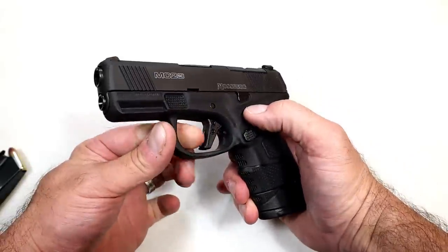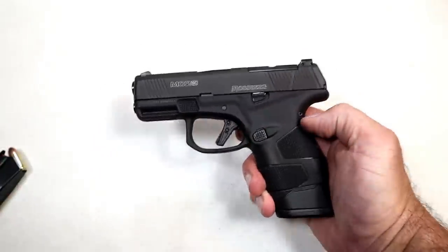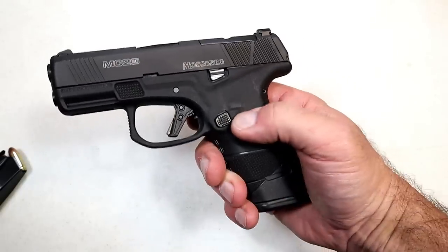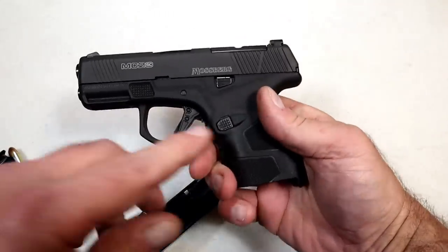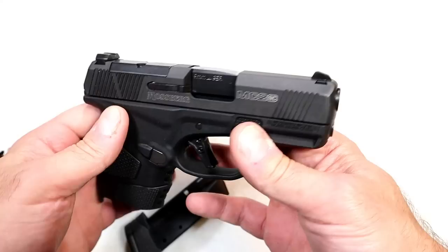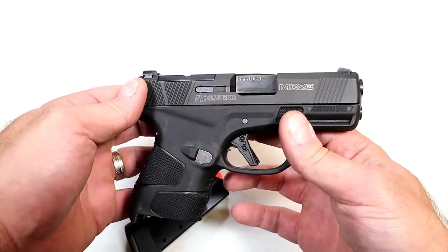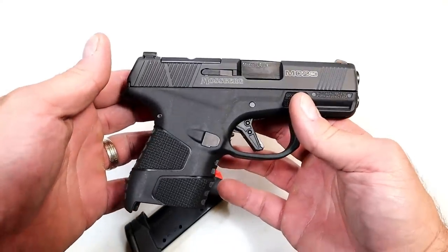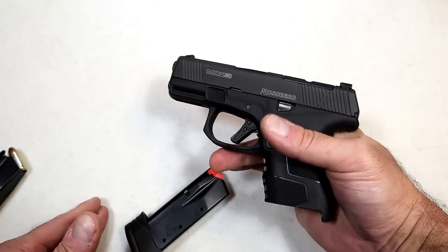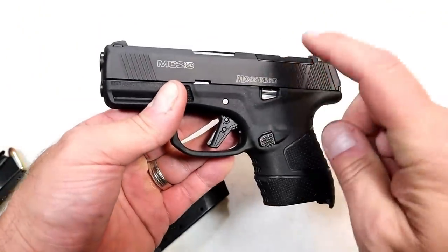If you like the safety model, you can have the safety right there. This is the non-safety model — it does have the trigger bar safety, but no external lever to push forward. The magazine release sits flush and offers nice deployment. It is reversible, making it left-hand friendly. Overall I think it's a good looking gun. The Mossberg MC1 Subcompact shot really nice — I ran a lot of loads through that, every kind: steel cases, hollow points, 124 grain NATO loads — and it worked really well. I expect no different from this.